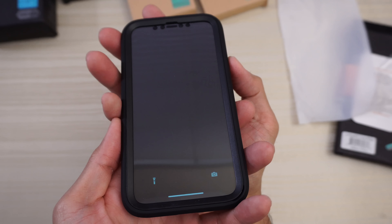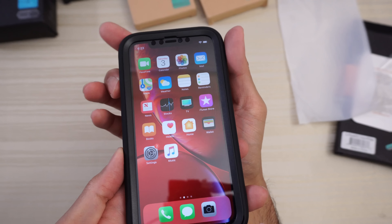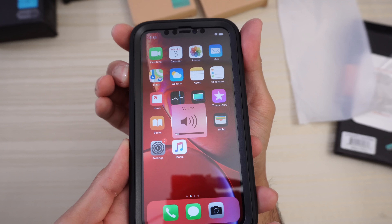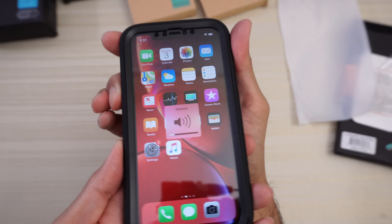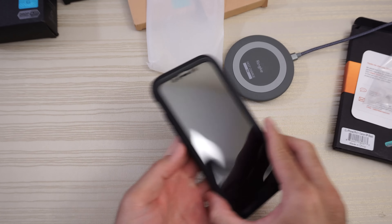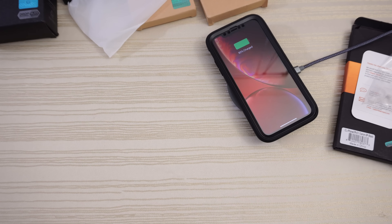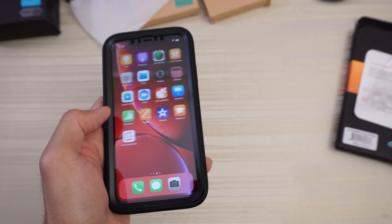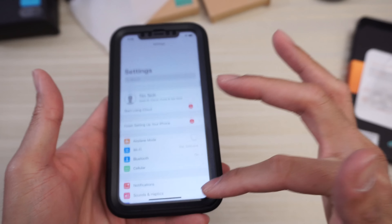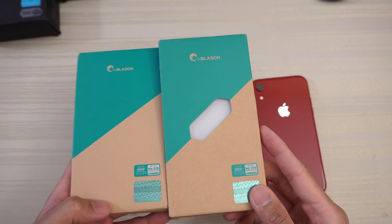Buttons are nice and clicky — that is a clicky button. The volume buttons are the same thing, nice and clicky, which is impressive considering how thick this case is. Wireless charging should work. Works like a charm. Testing the screen responsiveness — no issues. Go to settings, scroll up and down — screen works 100%. We'll take a look at the iBlasson cases now for the iPhone XR. I have two of them here.